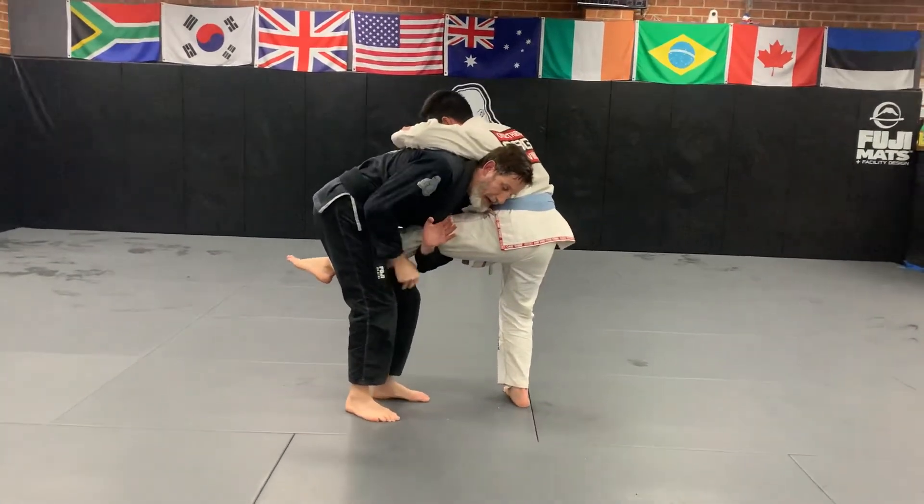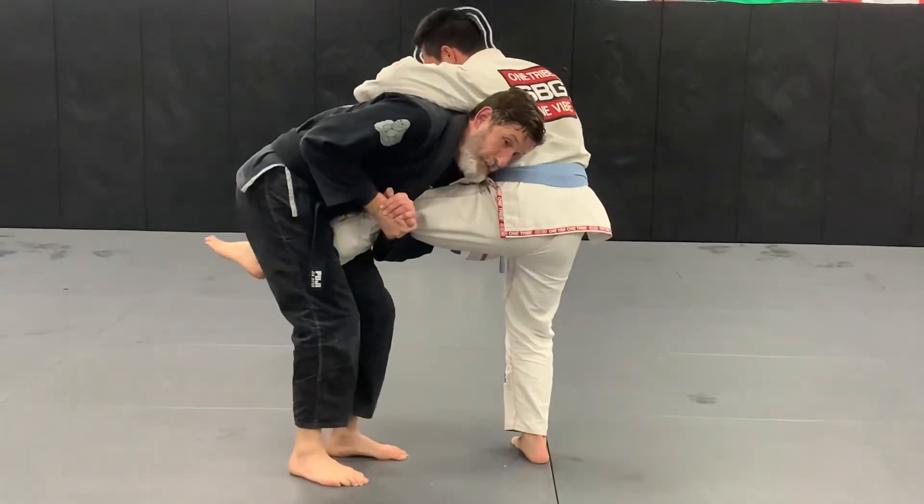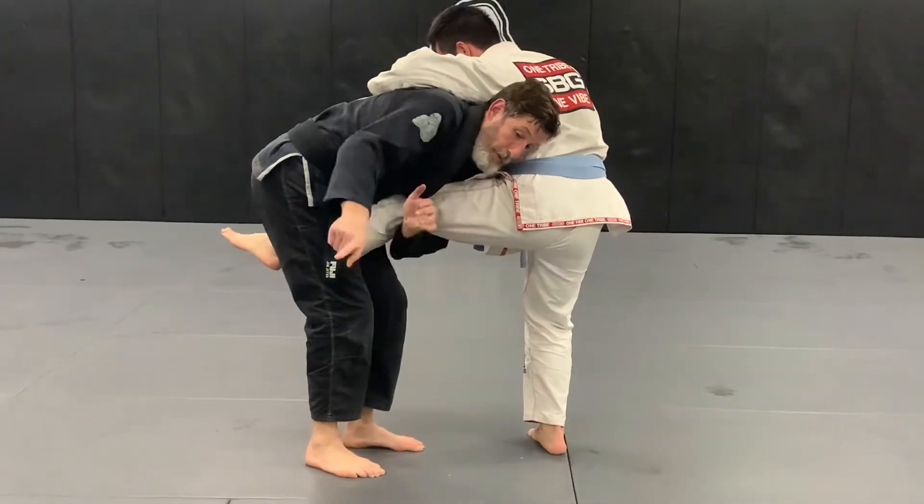When I do this, I go deep through with my arm and get a strong goblet grip over here. Now it's going to be hard for him to get his leg back to the ground. Now we're going to run the pipe to take him down.